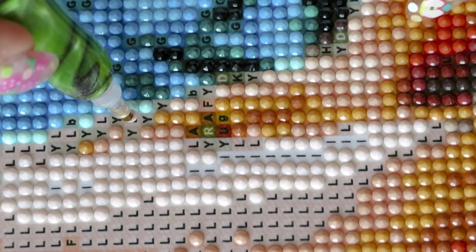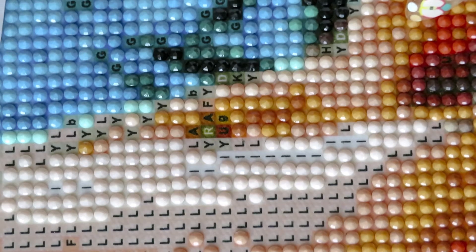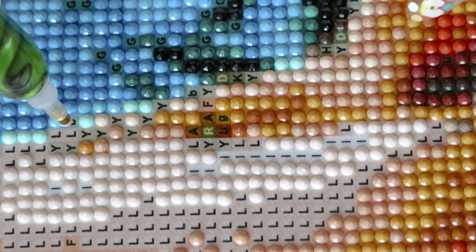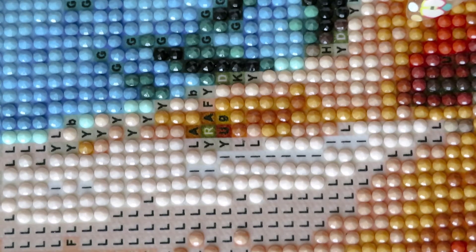If you wish to order a different tiger design from them as well, if you don't like this design, they have many different tigers.